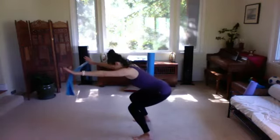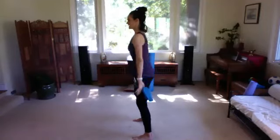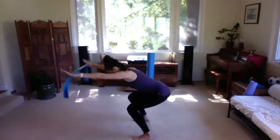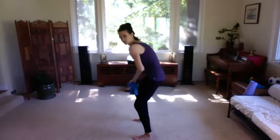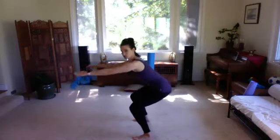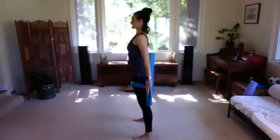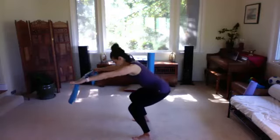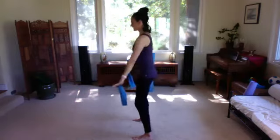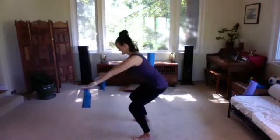Stack back up, opening the chest. Inhale again, exhale bending, maybe going a little deeper if that feels good in your hips and knees, then stack back up. We're keeping the spine neutral — not arching, not rounding — just folding at the hips, knees, and ankles. Press that band into your thighs. Two more: inhale reach forward, folding, exhale stand up opening the chest. Last one reaching forward.